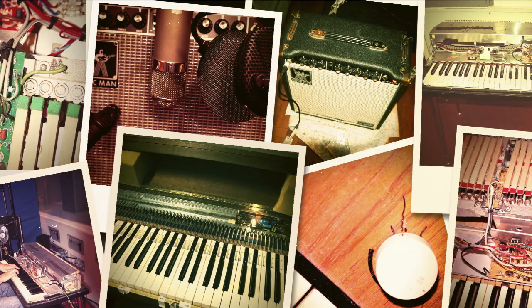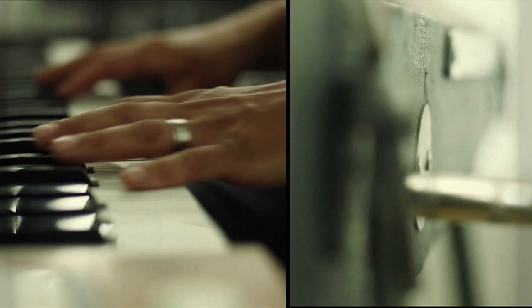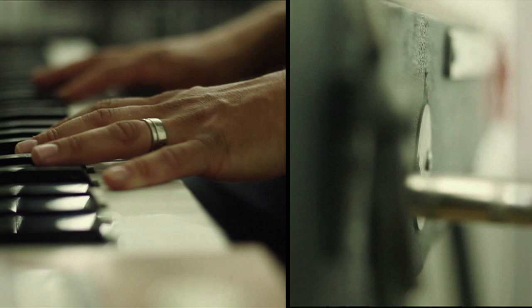Recording equipment includes offerings from Digital Audio Denmark, Neumann, Shure, and Kohl's. To ensure that the essence of each keyboard was captured perfectly, the recording is a blend between both the direct sound and their output through a 50-watt MusicMan amplifier.